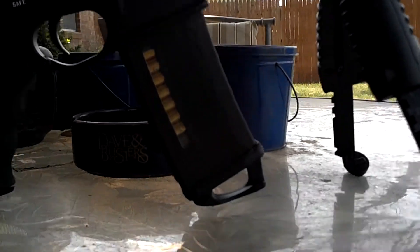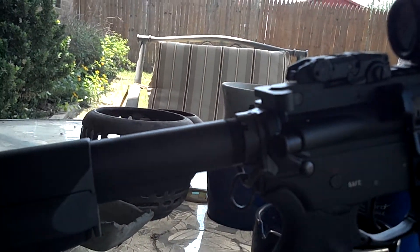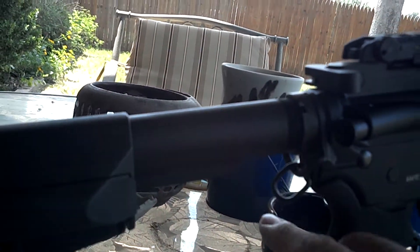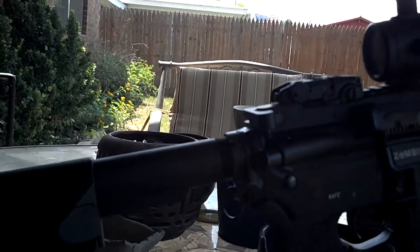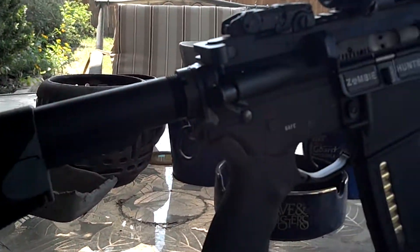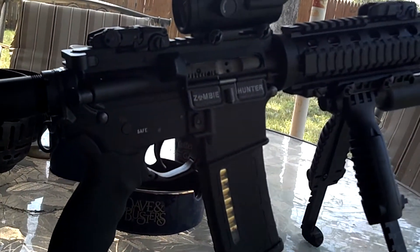Magpul PMAG, Magpul rail attachment, Magpul enhanced trigger guard, Magpul attachment, the ASAP sling attachment, the Magpul ACS stock, the ergo sure grip. This is my rifle.